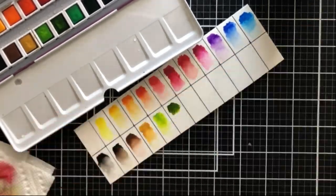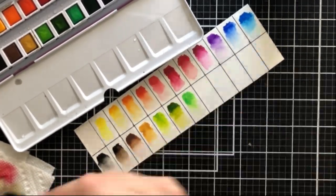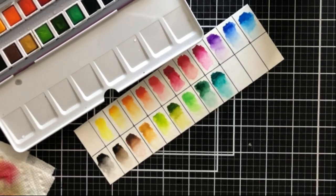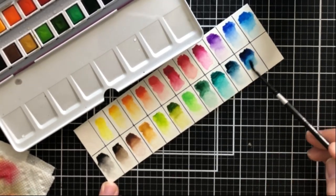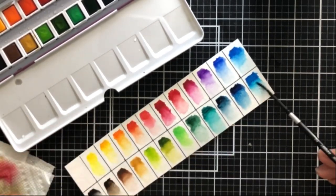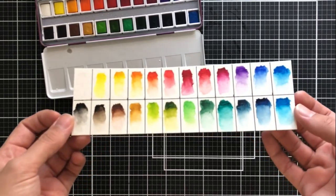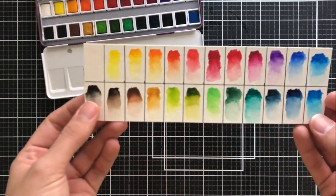That second color on the bottom is one of the exact reasons I do this. I thought it was a gray color, but as I was swatching it out, I realized it's a very dark, warm brown. I would have never realized that, and I could have dipped my brush right into it wanting gray and potentially ruined a project. That's another reason it's extremely important to do these swatches — you get the lay of the land and get to know the company's formula a little bit better.